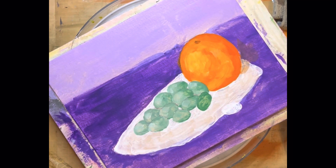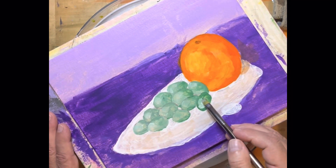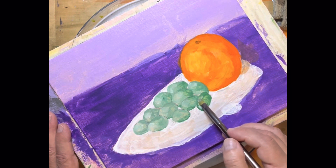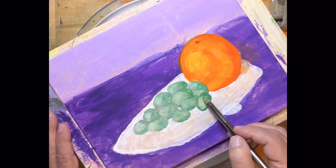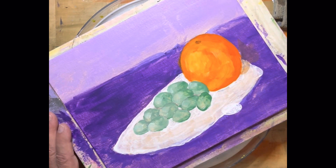I take the paint out of the brush, grab some titanium white, and I'm just going to come in here and touch the grape with that — let that titanium white mix in — and there is grape number one.